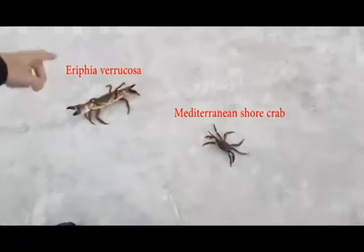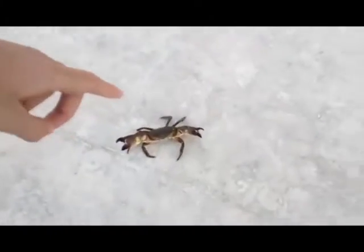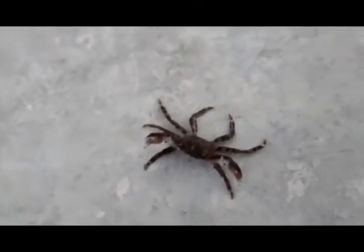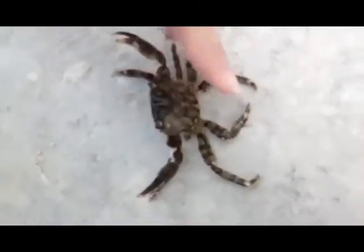We're going to compare these two species. This one is the Mediterranean shore crab, and that other one — I'll write the actual name up here. This one is more dangerous than the Mediterranean shore crab. The Mediterranean shore crab is normally smaller, has a dark color, and hurts less when it bites. You can see the size is smaller and it has a dark green color with small pinchers.